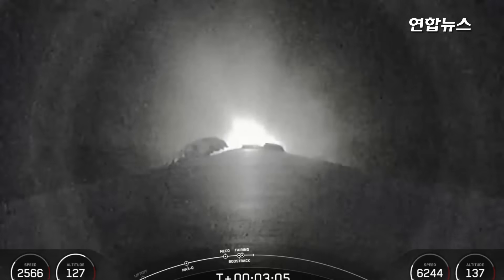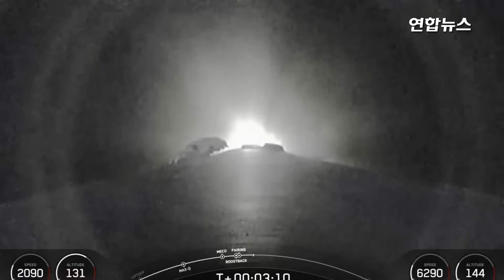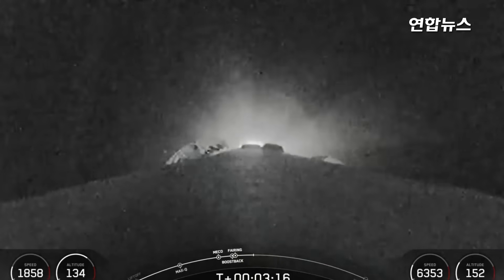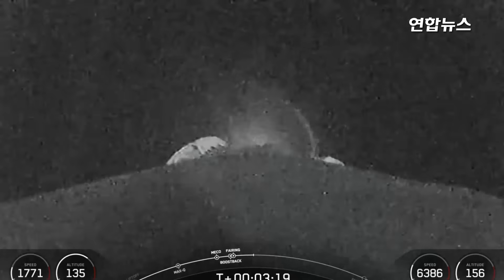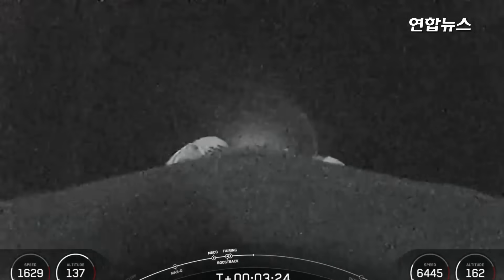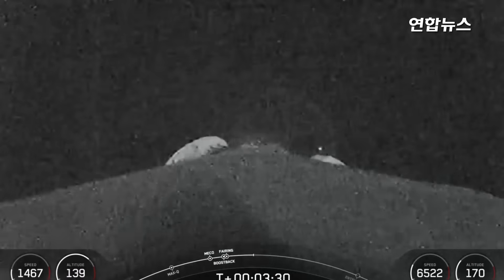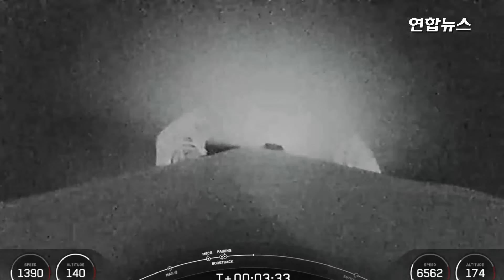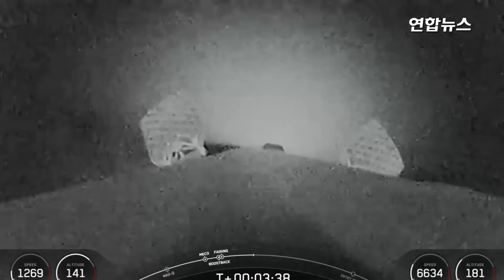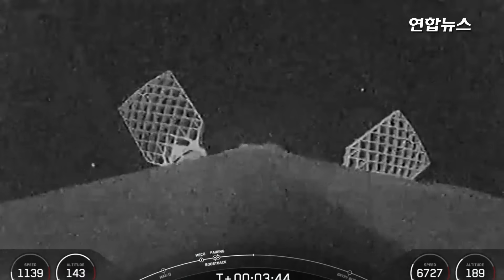We are currently awaiting the conclusion of the boost back burn, which will properly orient the first stage for reentry into the atmosphere. The second stage is firing, which you can monitor in the lower right-hand corner of your screen. Stage 1 boost back shutdown confirmed. The next milestone coming up is entry burn on our first stage, scheduled to occur around the T-plus 6 minute and 30 second mark. That boost back burn is complete, and Falcon 9 will perform two more burns in order to land. The first is entry burn to slow itself down before hitting the denser parts of the Earth's atmosphere.